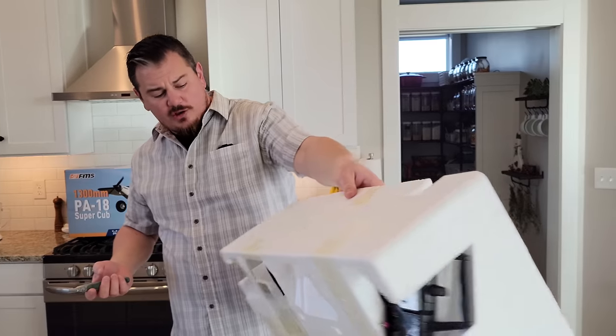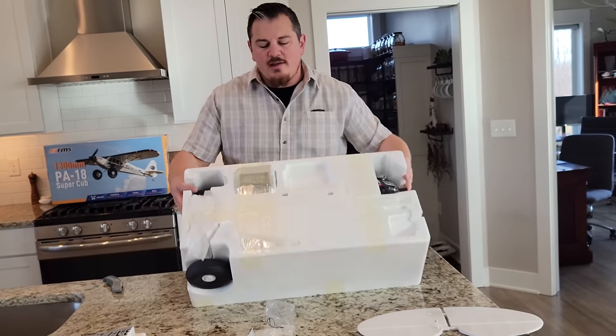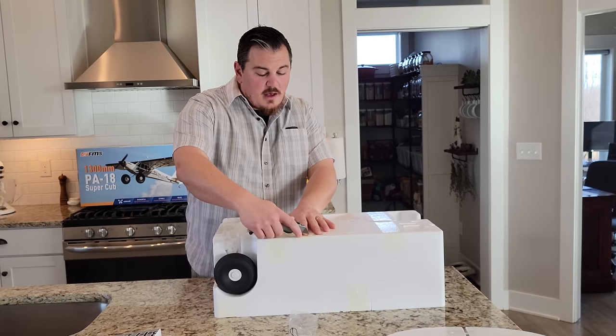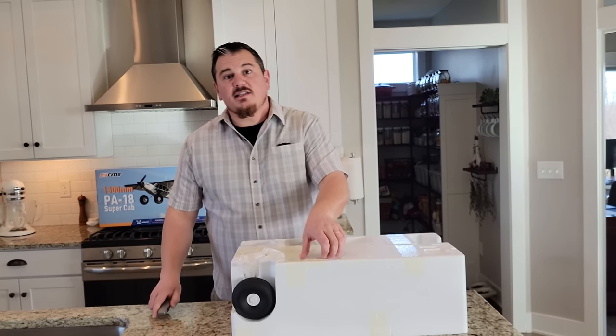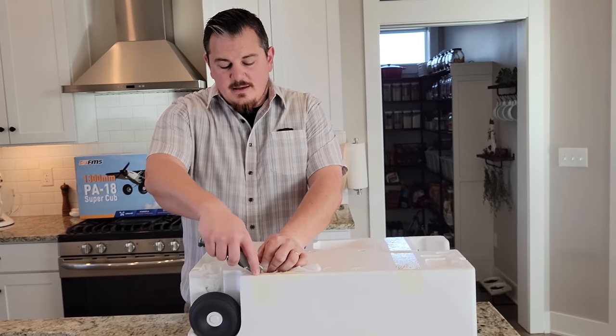We've never found it to make sense to order a lot of parts unless you just really destroy one. Most of the time you can fix the planes. Sometimes you've got to buy a prop or an EDF fan, things like that. But generally speaking, if the body gets broke, you can usually fix them. That's not always true, and I understand some of you guys are a little bit more picky about having them just so when you're done repairing them.